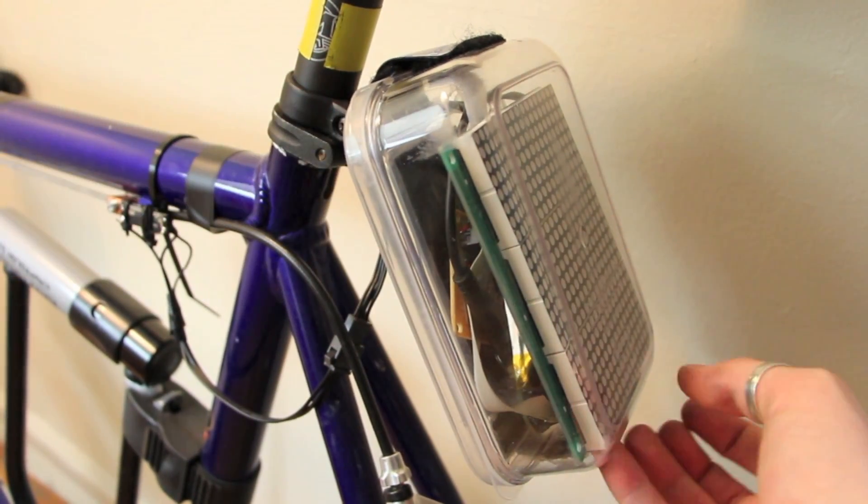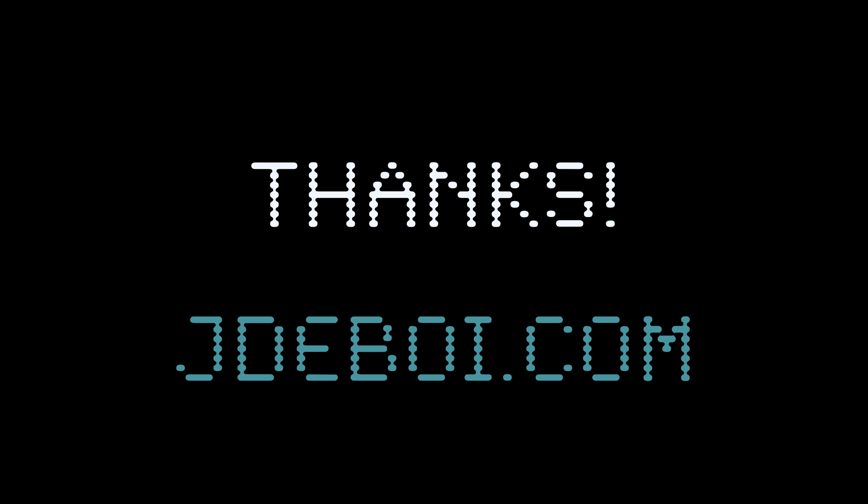Voila! And that concludes this overview. Thanks so much for tuning in. For additional info, please check out my website, jdebois.com.